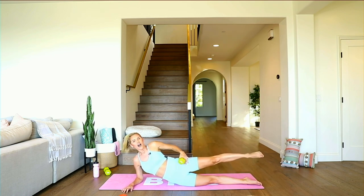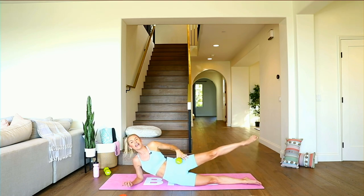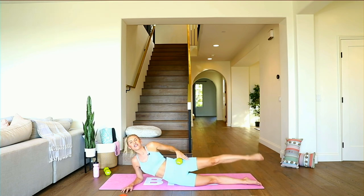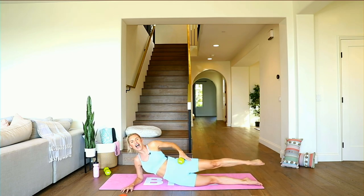Just hold — tuck those hips underneath and give me little pulses right here. Very small, tiny little movements right at the top to get everything burning and alive. If you don't have weights, you can just release them down to the ground. Three, two, one — bring that knee in and extend. Get that inner thigh on fire, my friends. Breathe in and extend. Use that weight as a little bit of added resistance. Three, two, and one.